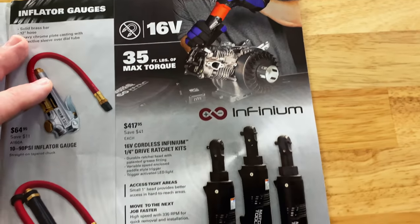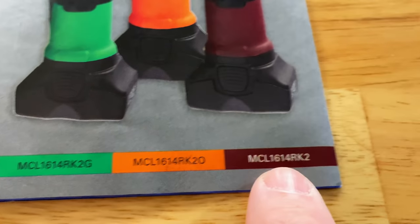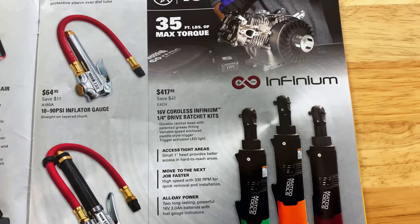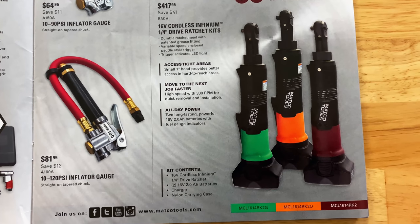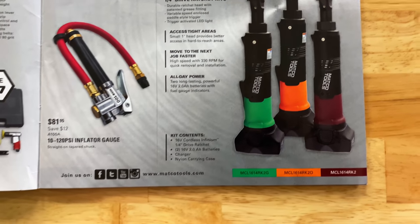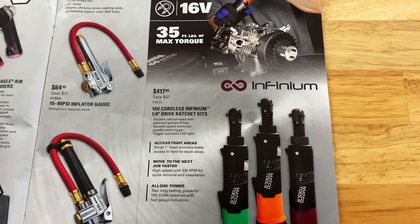They have the 16-volt quarter-inch cordless drive ratchet kits. They have green, orange, and maroon color. It is $417.95 — you're saving $41 on that kit. This is the new, faster version at 330 RPMs. Comes with two long-lasting, powerful 16-volt 2-amp batteries that have the fuel gauge in it. The kit includes the ratchet, two batteries, the charger, and a nylon carrying case. 35 foot-pounds of torque on that.